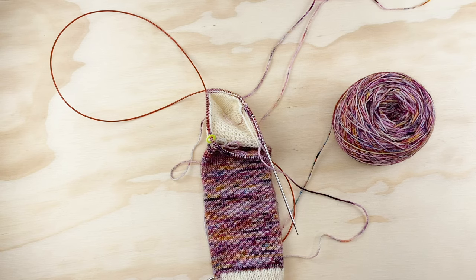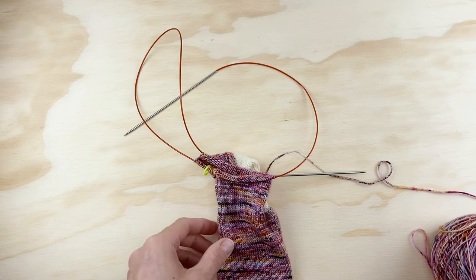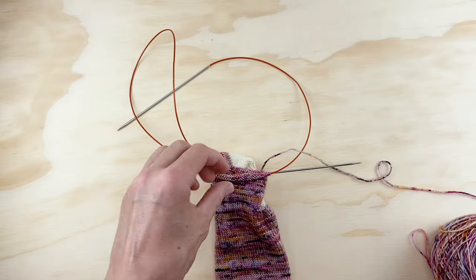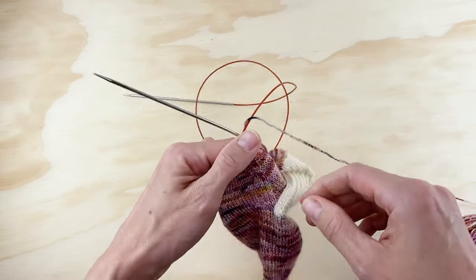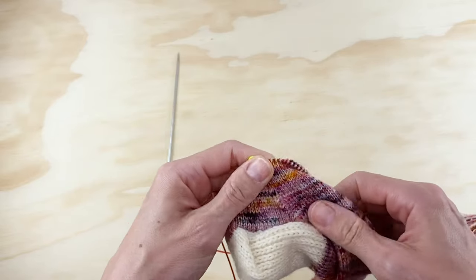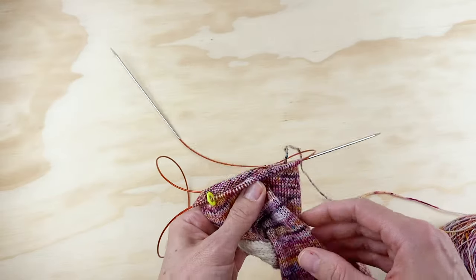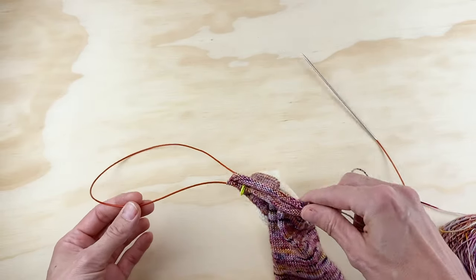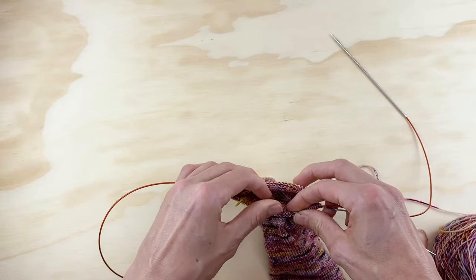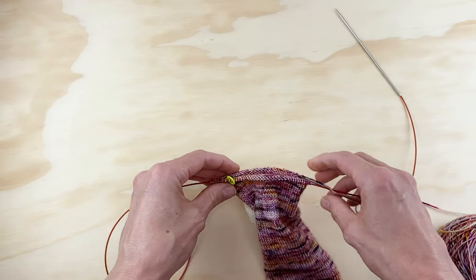I'll be back really quickly to show you what your socks should look like once you finish your gusset decreases, and then we'll be ready for the foot. I have finished all of my gusset decreases and I am now back at my target number for the size medium: 64 stitches. All of my decreases are done — you can see that neat little line of decreases on each side — and now I'm ready to knit the foot.